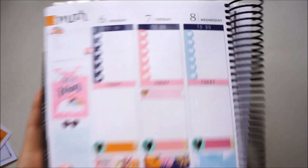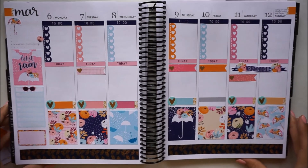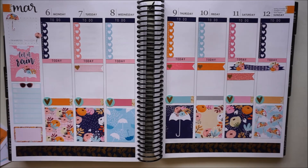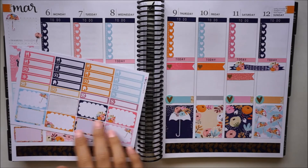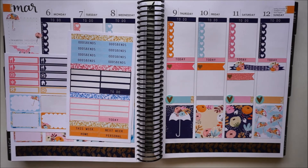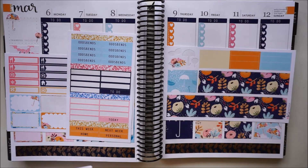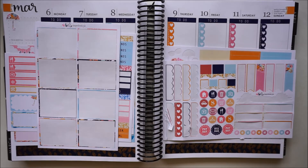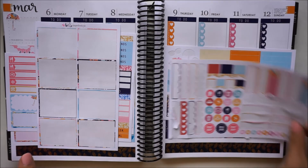That is it for this week — here is a look at the spread. This is all I do for pre-planning, and I will show you what I have left. I have most of this sheet left, most of the little things and half boxes, I still have a ton of headers left, I've got all the washi, I used up all the full boxes, and I do have a few more functional stickers lying around as well. I'll pull these in likely throughout the week.